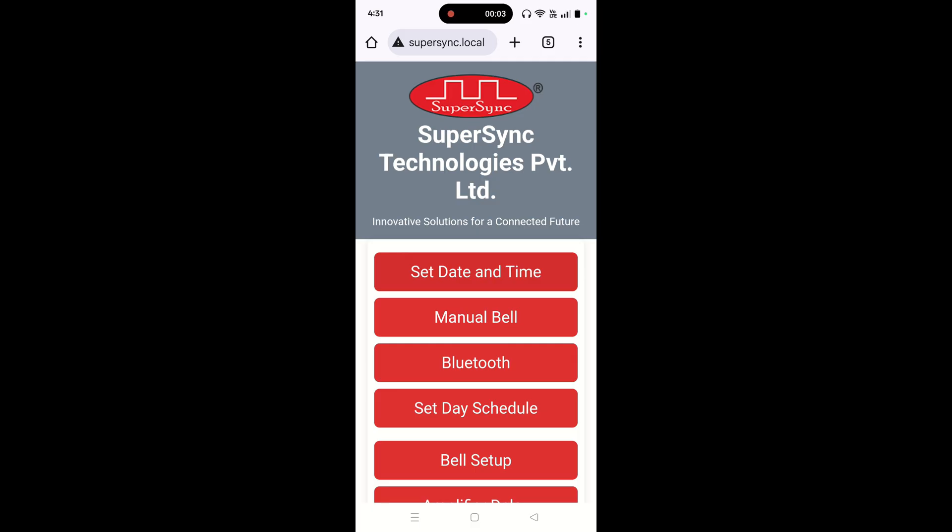Hi, welcome to SuperSync Technologies Pvt Ltd. In this video, we are going to learn how to play music through WB06 using the Bluetooth feature.